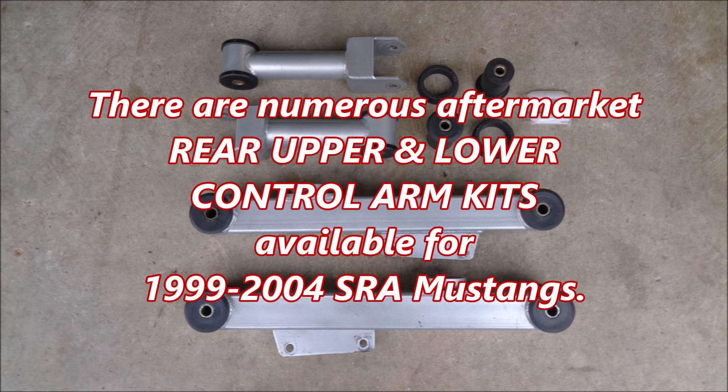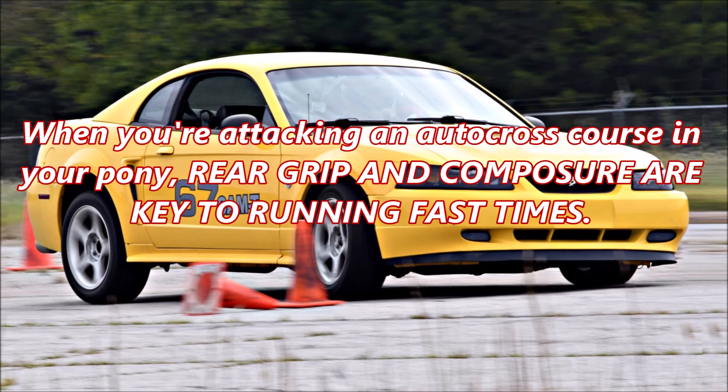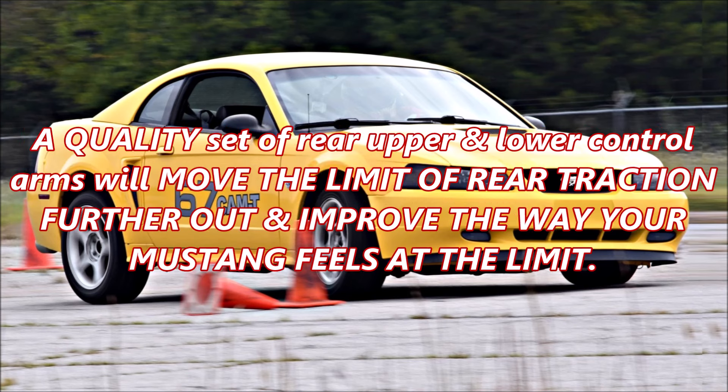There are numerous aftermarket rear, upper, and lower control arm kits available for 1999 to 2004 solid rear axle Mustangs. When you're attacking an autocross course in your pony, rear grip and composure are key to running fast times. A quality set of rear, upper, and lower control arms will move the limit of rear traction further out and improve the way your Mustang feels at the limit.